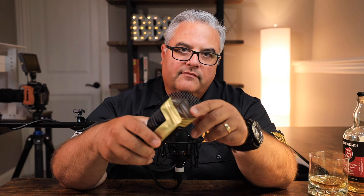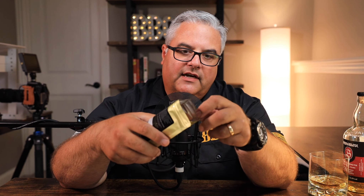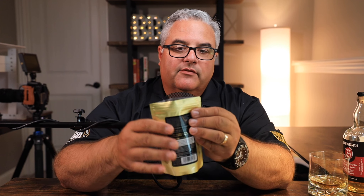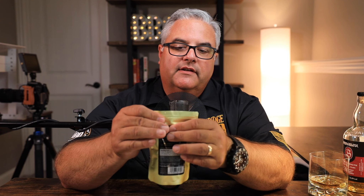All right, so now you're done dispensing the spices. You might have a little bit of spice residue left on top of that male zipper. What we're going to do is just flick the bag a couple of times — flick a corner or two — just to make sure there's no rub sticking around in there anymore.